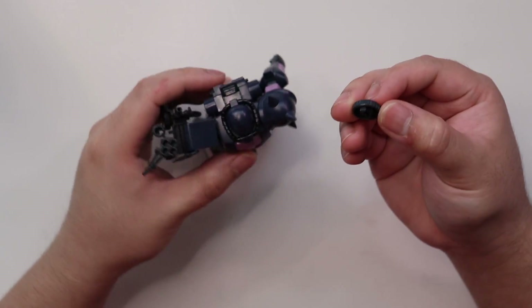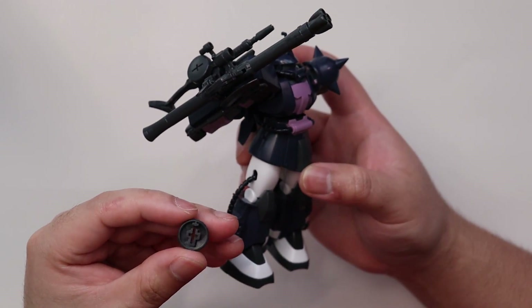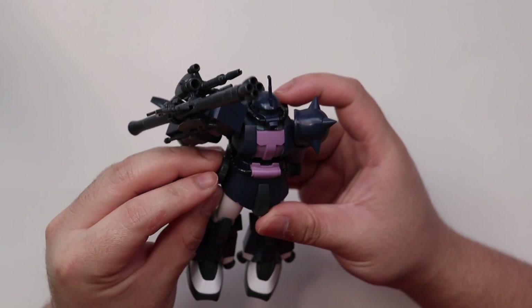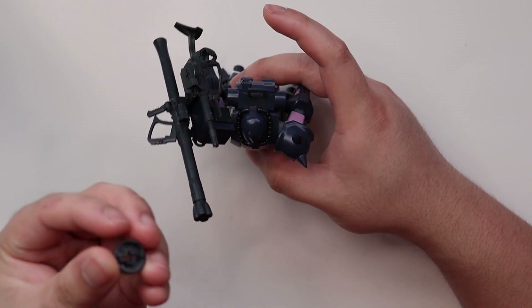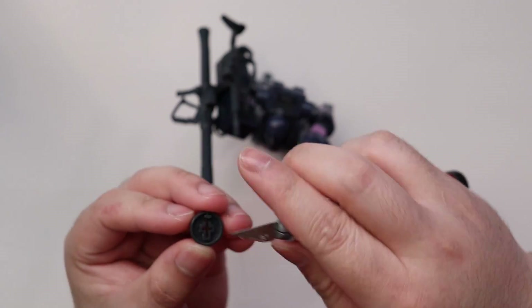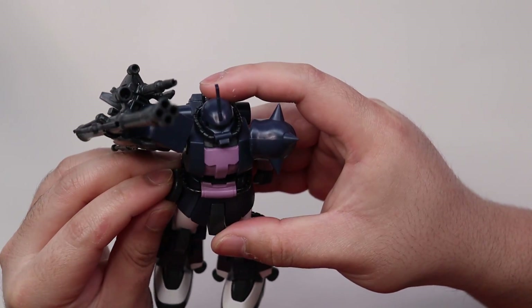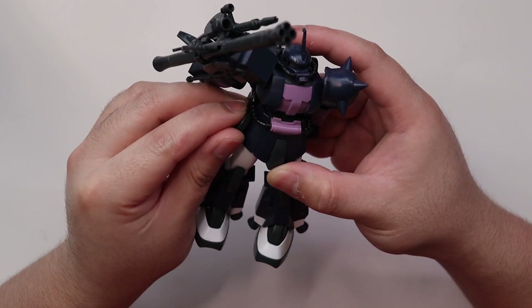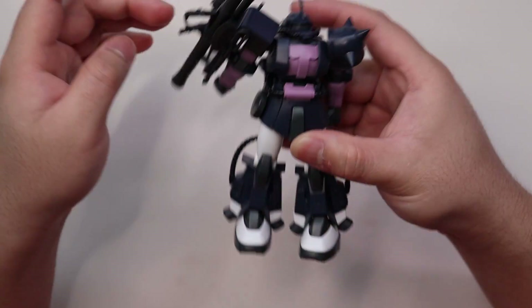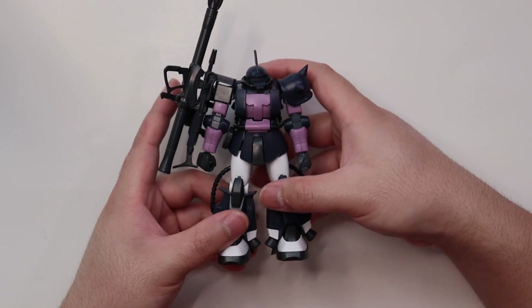The only problem I have with the magazine is it doesn't slot into the side skirt properly. You may have to trim it a little bit to get it to slot in. But basically, all the armaments can be equipped on this kit in two methods.